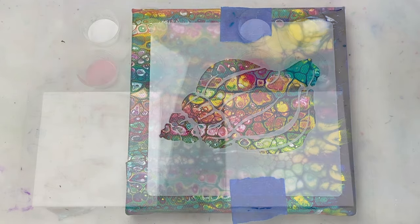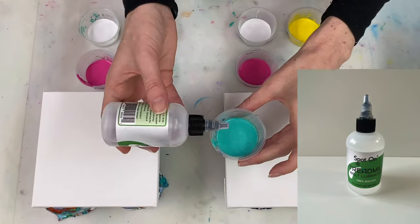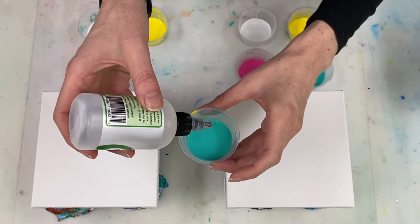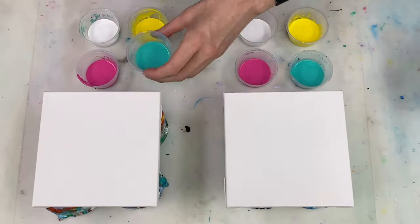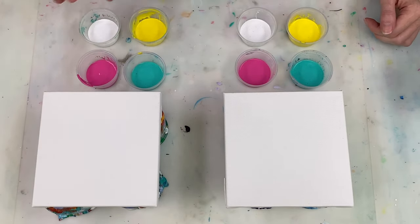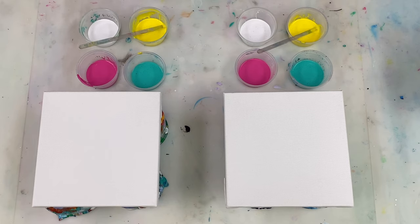To create the cells that you'll see forming during the swipe, I'm adding one drop of silicon oil to each of the base paint colours. The reason I'm using two canvases today is because I want to experiment to see whether how much you stir the paint once you add the silicon oil affects the cell size once you do the swipe.